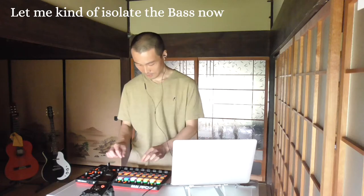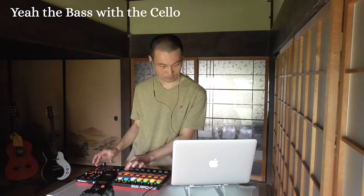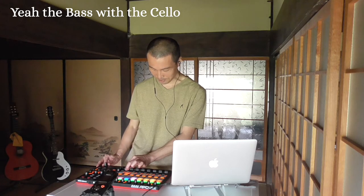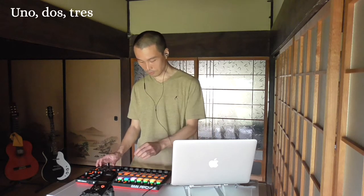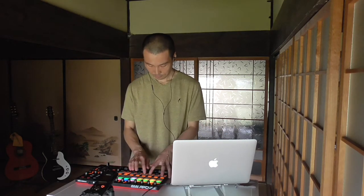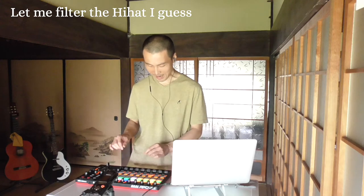The bass. Let me kind of isolate the bass now. The bass with the cello — bass with the cello. Yeah, the new section. Let me filter something — let me filter the hi-hat. Let me filter the hi-hat.